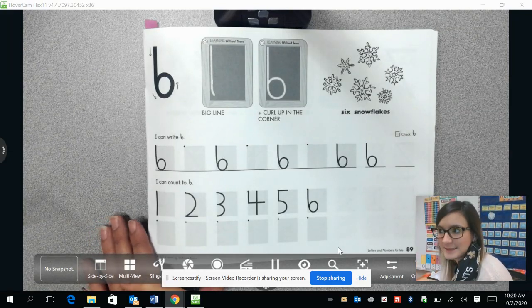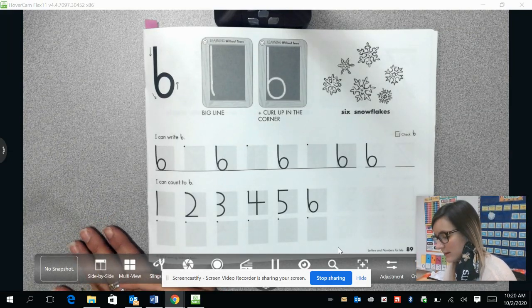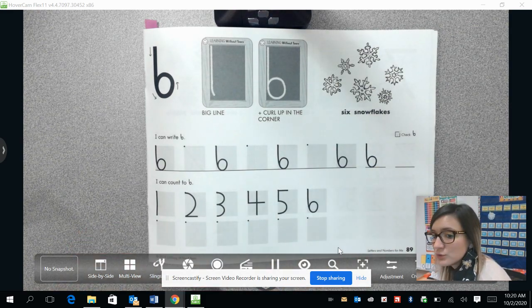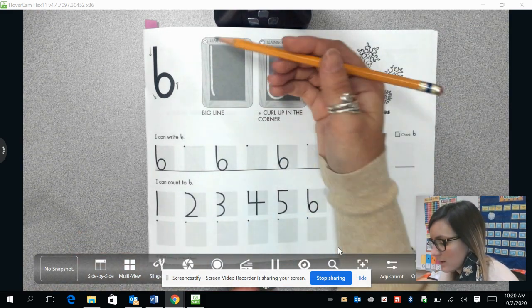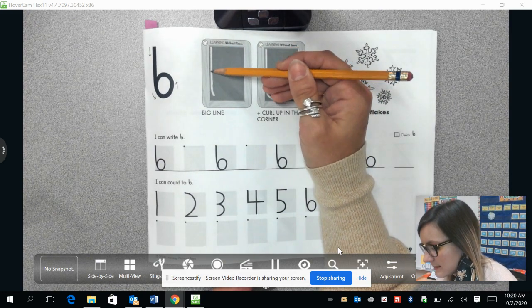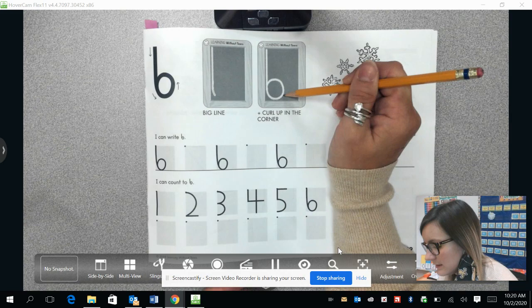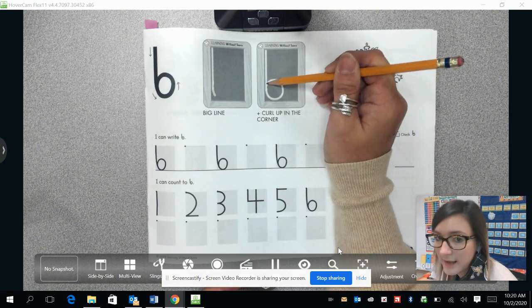Welcome back to Handwriting Without Tears. We are going to write our number six now. To draw the number six, we are going to draw a long line coming down and then it's going to curve around and come back up and connect to the line.